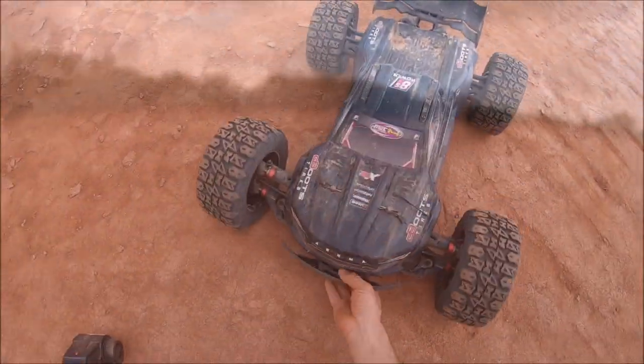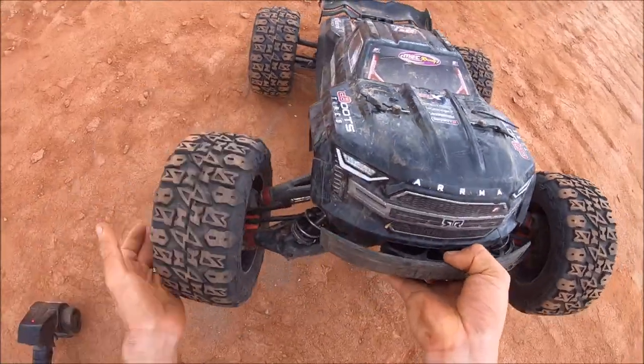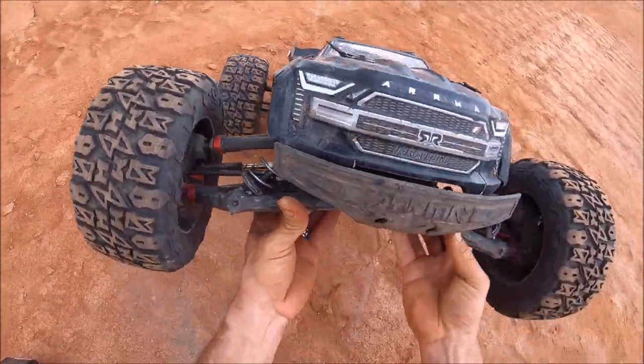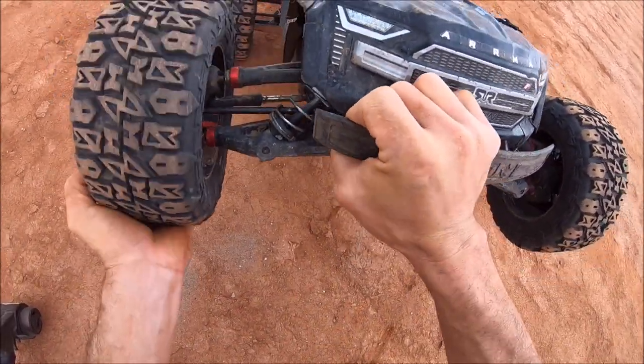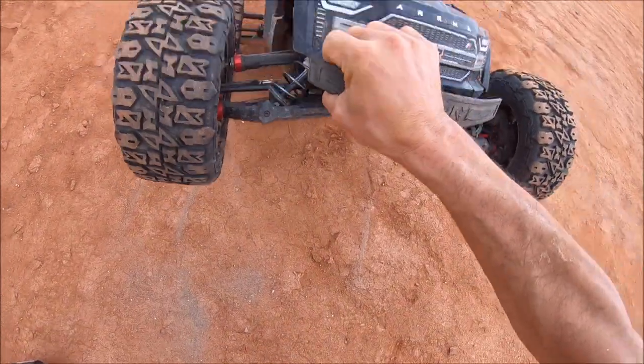Yeah guys, I've got a shock that keeps sticking right here on some of these hard hits. I'm gonna have to go in and do some tuning on my shocks. The shaft doesn't look bent — it's just sticking for some reason whenever I have those hard smacks off those mounds.